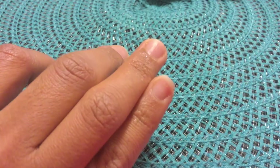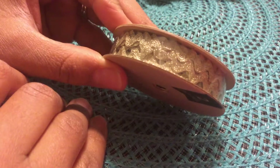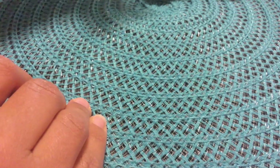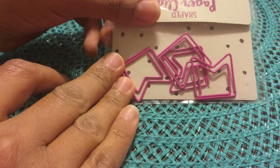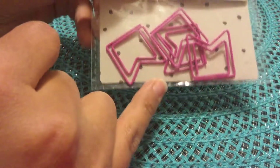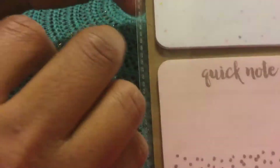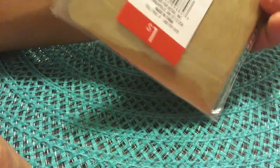At Target Dollar Spot I got this beautiful gold ribbon for a dollar. I also got this paper clip pack — someone had taken four out so there were only four left; the lady gave me a discount and I paid 50 cents. I also got these sticky notes called 'Quick Notes' — one is white and gold, and the others come in polka dots and other colors. I thought that was really pretty for a dollar.